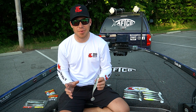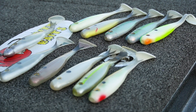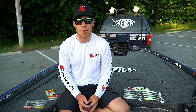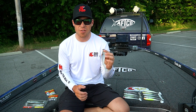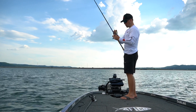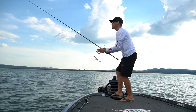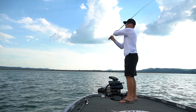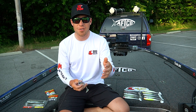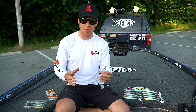One of the key baits this week for me was a Big Bite 7-inch Suicide Shad. I think I weighed in almost all of my fish on two baits — I threw a big crankbait a little bit and then I threw this. I was fishing offshore areas. I'd start with a crankbait, get a couple of bites, get the school active, but I'd come back with the Suicide Shad for the bigger bites. Once the fish started biting, I'd catch a lot of two and three pounders at the start, then throw this bait and catch a lot of five to six pounders throughout the week.